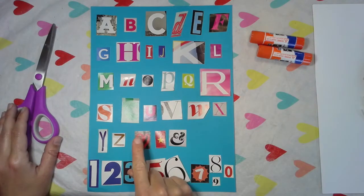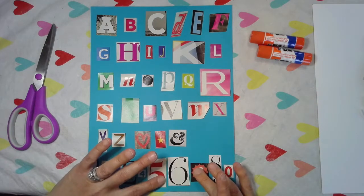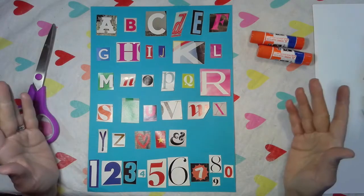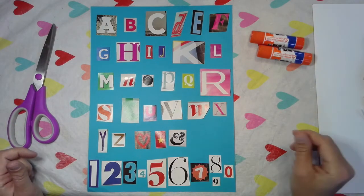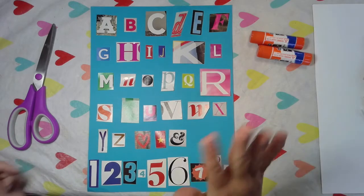I've also included some symbols here, and I had enough room at the bottom to include numbers. You can make your alphabet look however you want. I can't wait to see what you do with this. Don't forget to turn in a picture in Google Classroom and tag me on social media. Bye, artists!